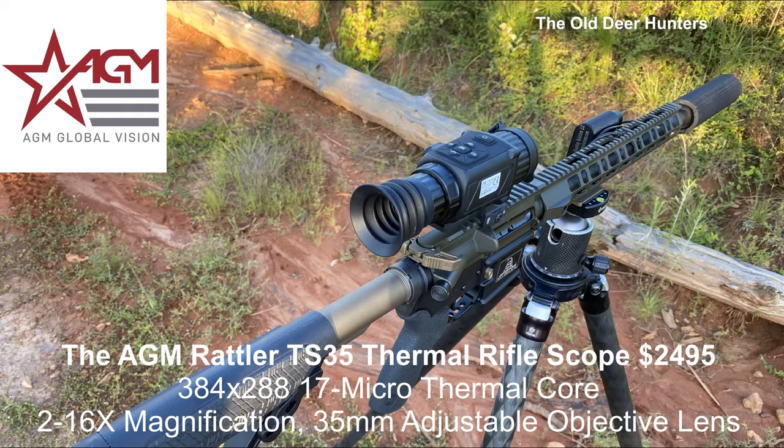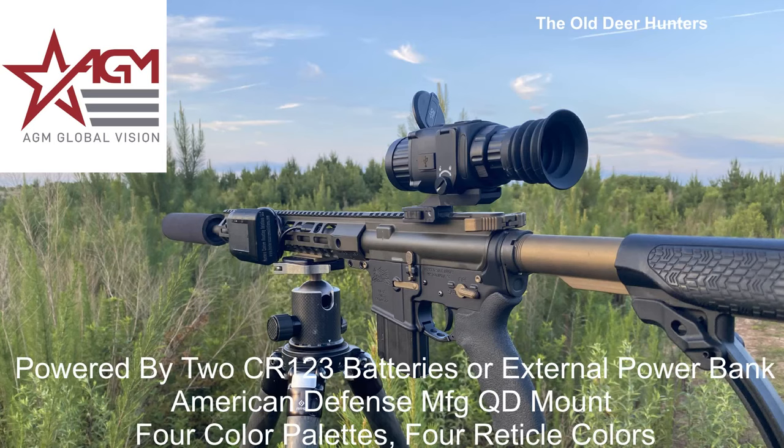Welcome back to the Old Deer Hunters, everybody! Today we're going to look at the new AGM Rattler TS-35 Thermal Rifle Scope. This rifle scope sells for only $24.95 and it gives you a lot for your money.